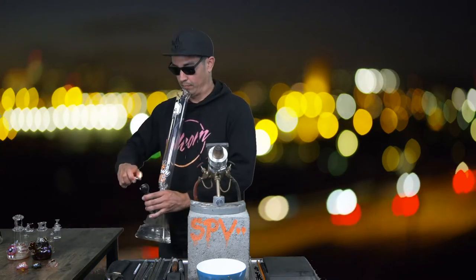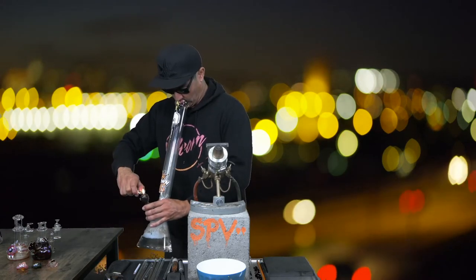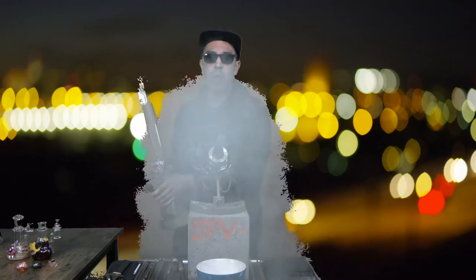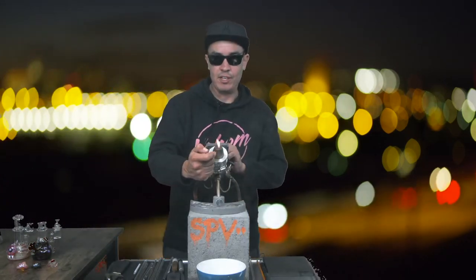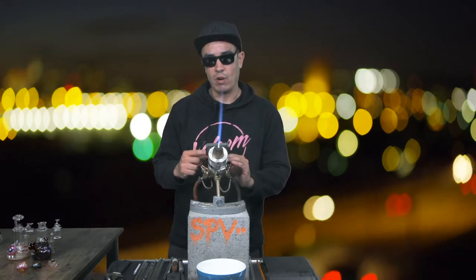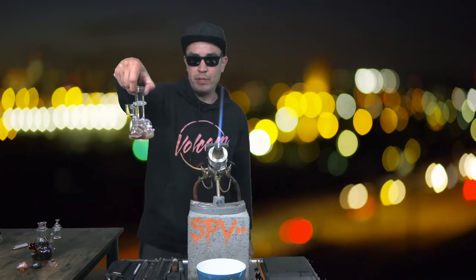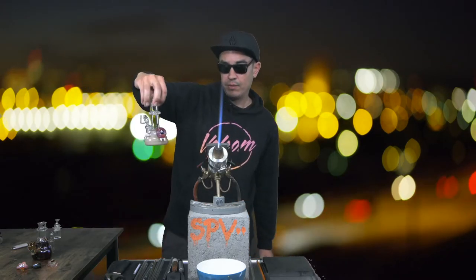I'm going to jump right into it and fire up my torch. I'm working with a Carlisle — I like this torch, it's a badass torch. I got a few pieces I'm bringing to a session in San Diego this weekend called San DeFuego.